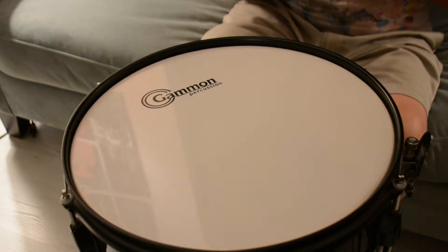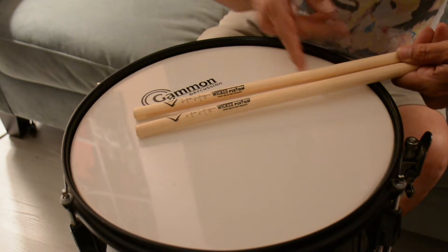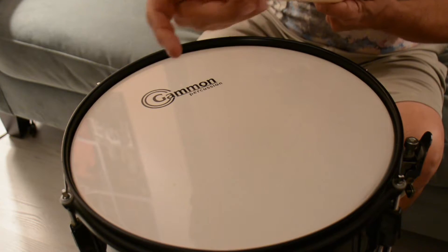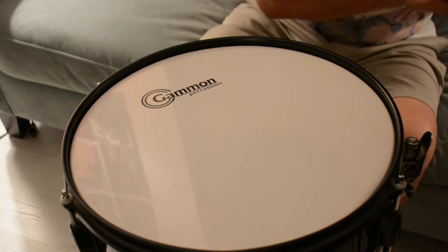Yes sir, ladies and gentlemen, boys and girls. That was a Gammon Drum played with, check it out, Vader's Wicked Piston. It's called that because it's got more meat up here. I actually played quite a bit with the surface, so I kind of appreciate that there. Yes, I do.